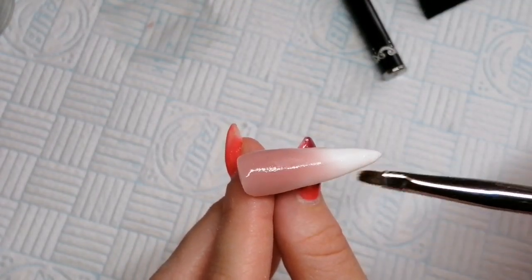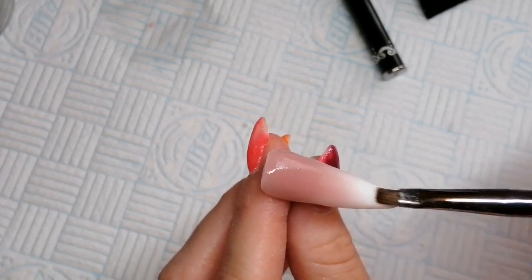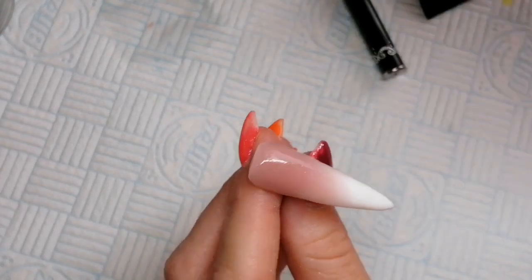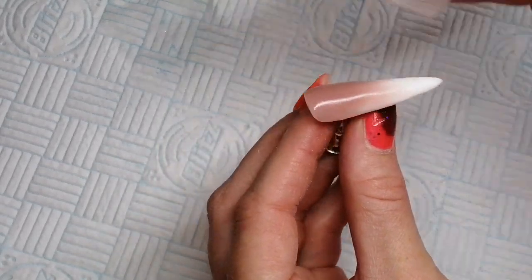Just keep working towards the white, working that pink again about two thirds of the way down towards the free edge, so you've got that nice overlapping bit where you can see the white underneath the pink for the ombre. Just work it down until you're happy. Once you're happy, go and pop it in the lamp. It's a 60 second cure for Signature Gel.